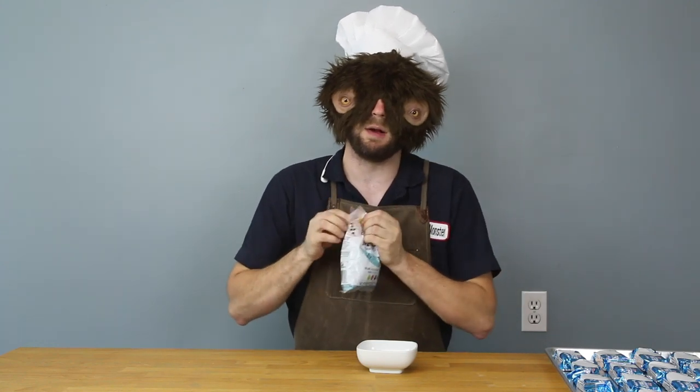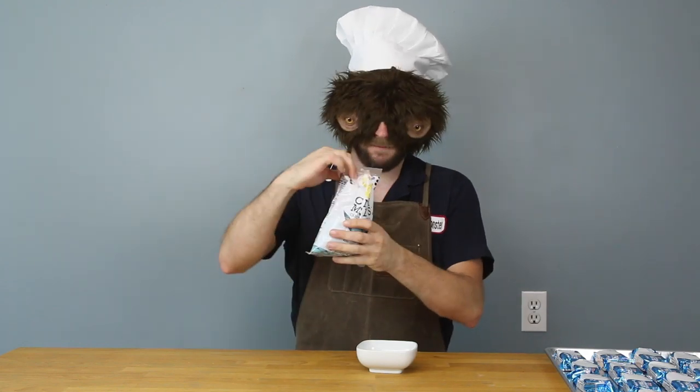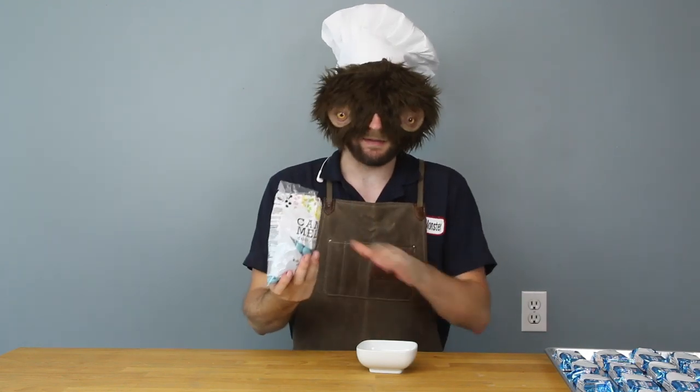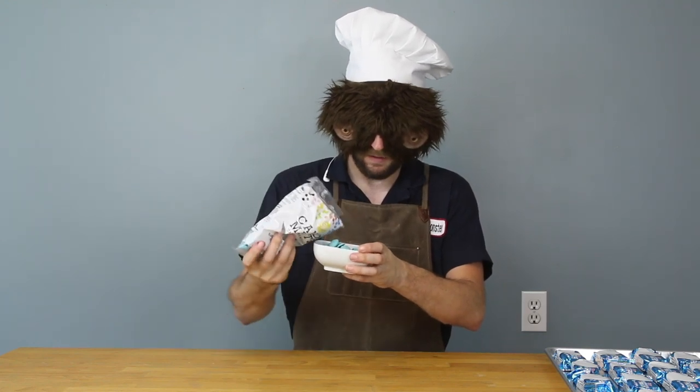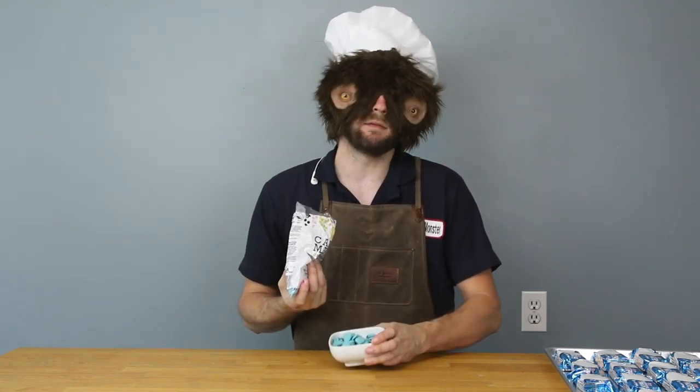Am I going to be able to rip this open? I'll feel silly if I can't. Yeah, there we go. Alright, so I'm going to take some of these candies, pour them into the bowl, and melt them down in the microwave. I'll be right back.